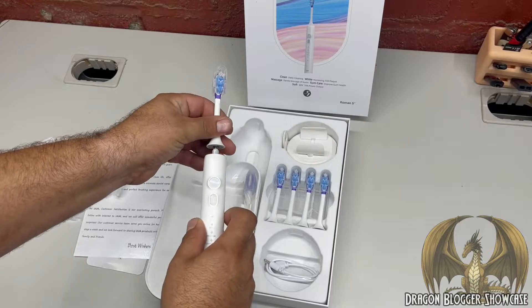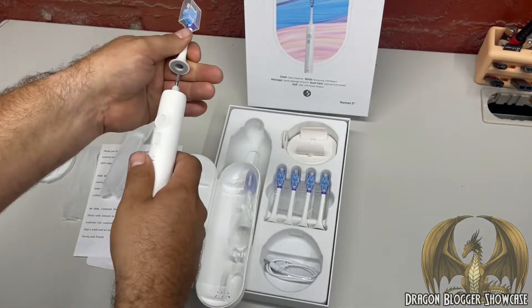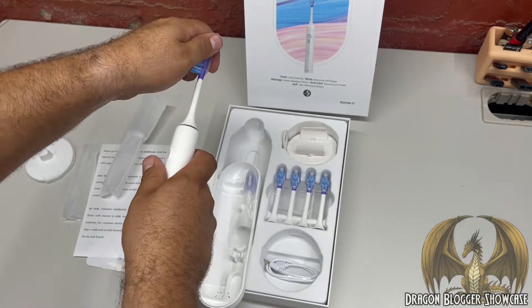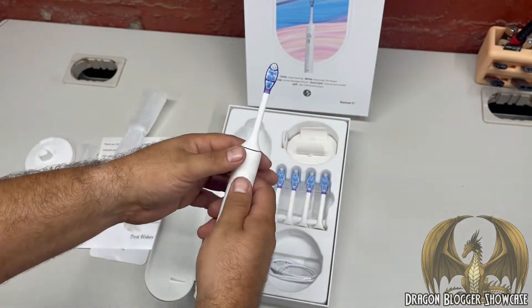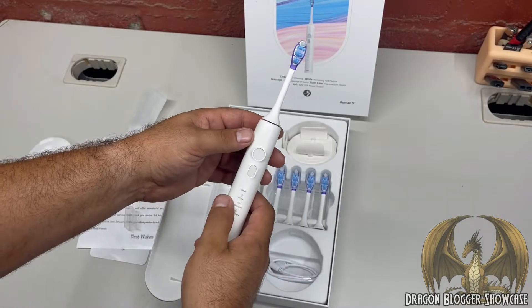It doesn't look like it'll fit in the case with a brush head on there, and it's pretty long. But that is super quiet - that is super quiet.